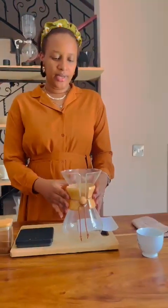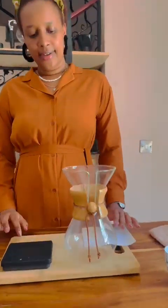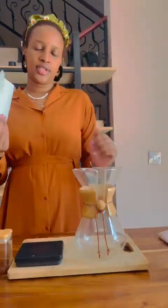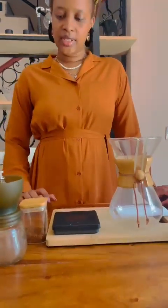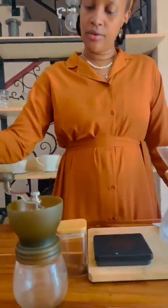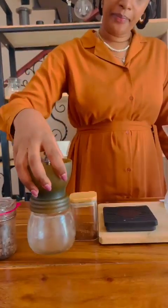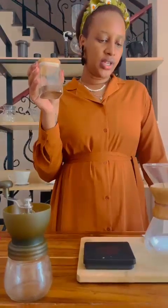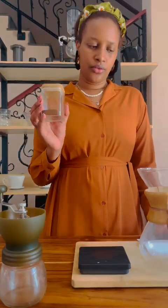Our equipment today — we are using a Chemex to brew our coffee, and we are also going to use a filter paper, and then we have our weighing scale. This is the coffee that we grinded with a grinder, and our water to coffee ratio today is going to be 400 milliliters to 24 grams of coffee.